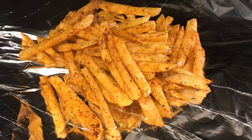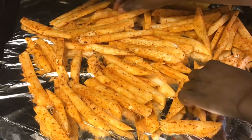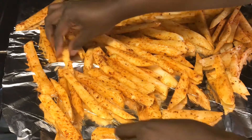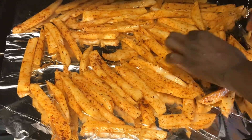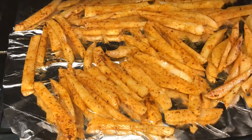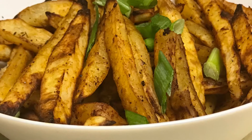In we go into the oven! Your temperature shall be set at 450 degrees Fahrenheit. Our cook time will be 40 minutes — 20 minutes on each side — until you get your desired crispiness. Here is the finished product: crispy, yummy, delicious french fries!